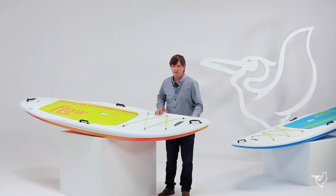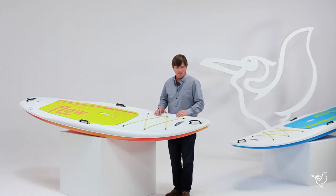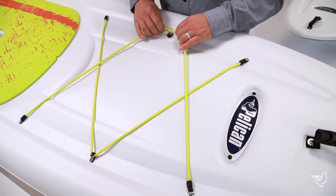First, it's made with Ramex material, which means it's really durable and will last for many adventures for years to come. We have four convenient carry handles around the outside of the board, and we have some bungee on the deck to secure your personal items.